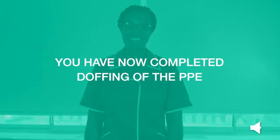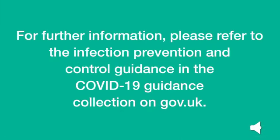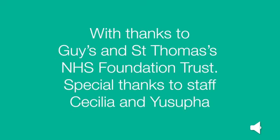You have now completed doffing of the PPE. For further information, please refer to the Infection Prevention and Control Guidance in the COVID-19 Guidance Collection on gov.uk. With thanks to Guy's and St. Thomas' NHS Foundation Trust. Special thanks to staff Cecilia and Yusufa. Public Health England — protecting and improving the nation's health.